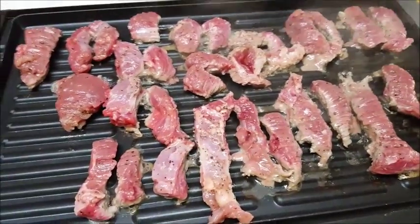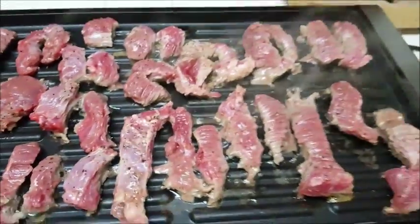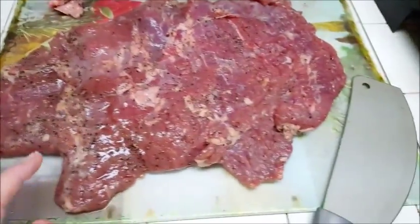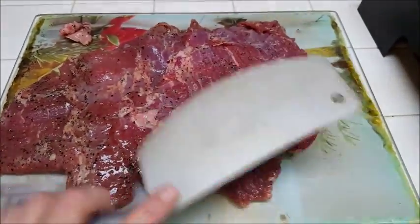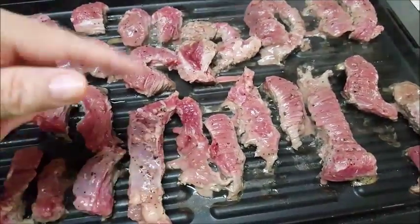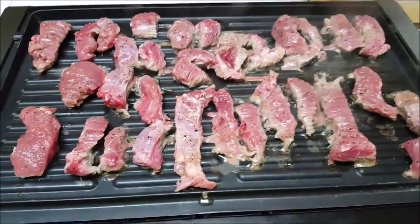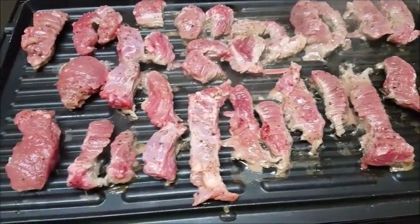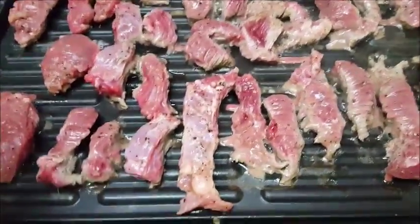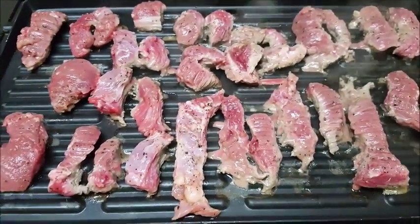We've got some of the fajita already cut up. I'm a little upset because my favorite knife broke, so I wasn't able to cut these exactly the way I wanted. My husband sharpened up another knife and that helped — I definitely need to get some new knives. I've got these on the griddle and I'm going to let them grill on one side for about three to four minutes, then turn them over. The griddle is nice and hot and steaming. I wasn't able to trim off all the little fatty bits, but once they're cooked I can pull those off.